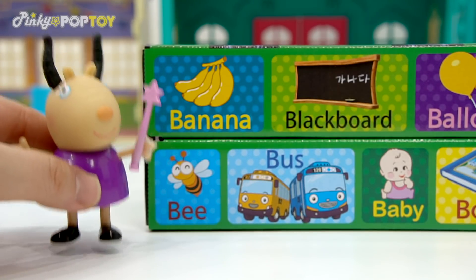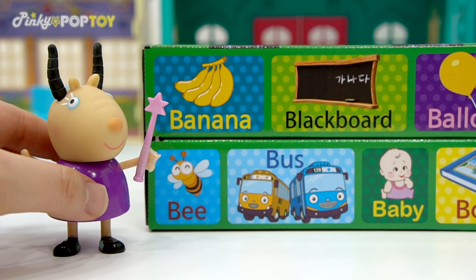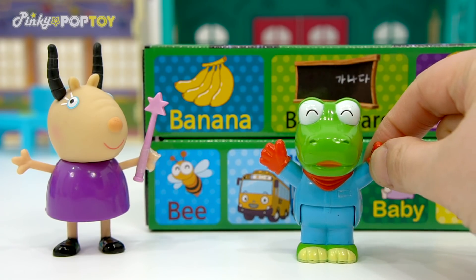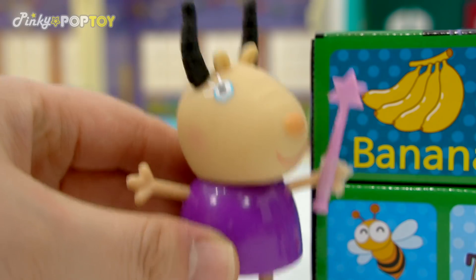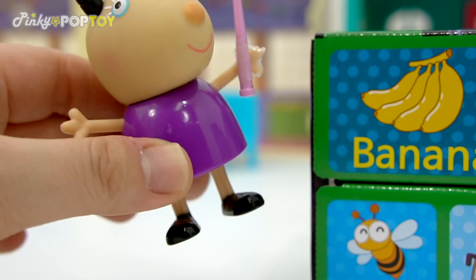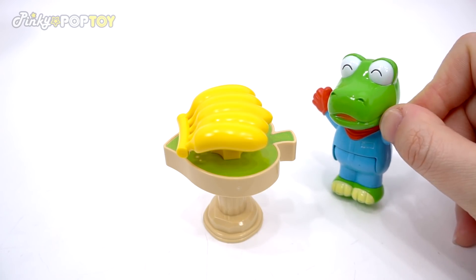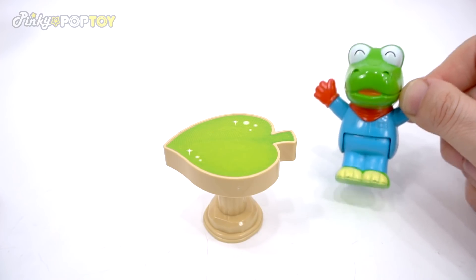Buddy, what is this? Ah-ha! Banana! Correct! You got it! It's a gift!